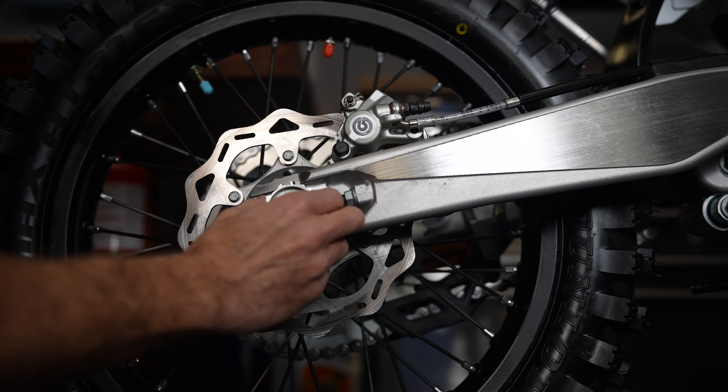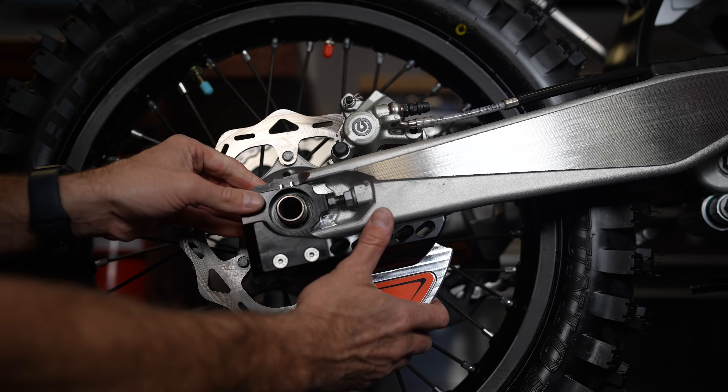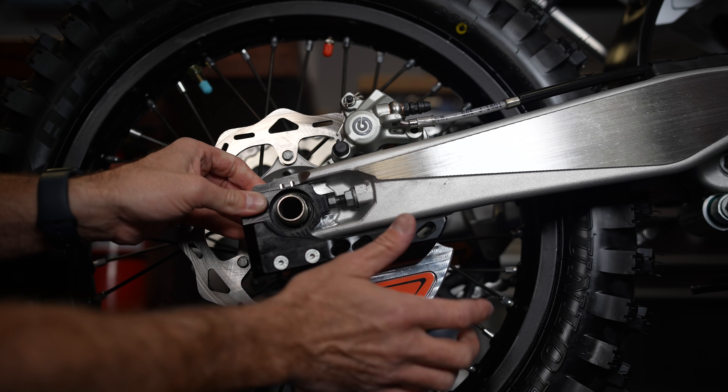Everybody wants to protect their bike, but nobody's got time for that. So today I want to show you a product that I think is really cool. This is the Ares rear disc guard.